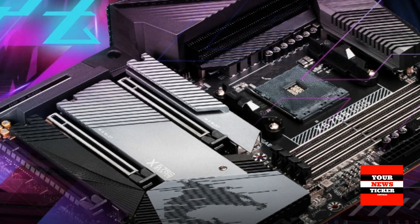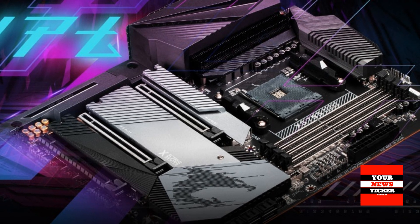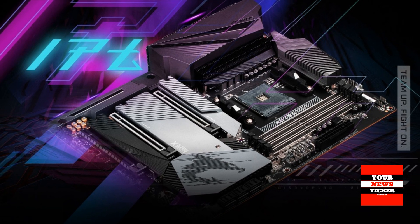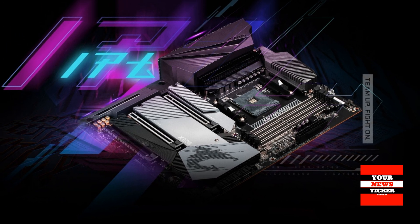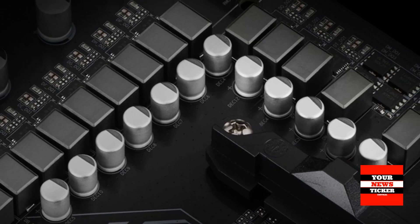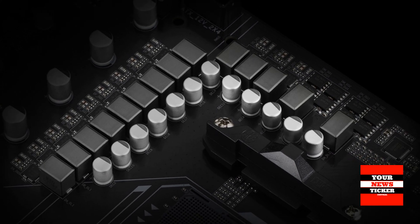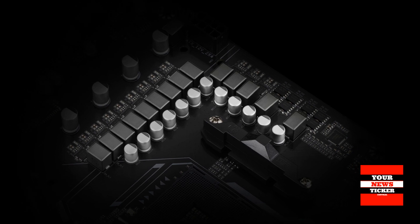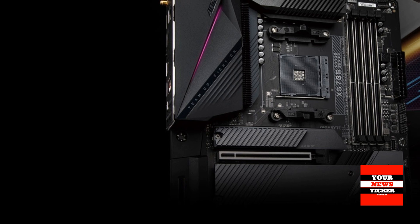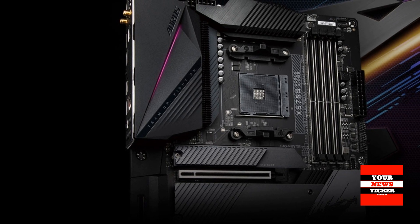Gigabyte points out that the flagship model, the Gigabyte X570S Aorus Master, is equipped with a powerful 16-phase processor power subsystem. The Gigabyte X570S Aorus Pro AX and Gigabyte X570S Aero G received 14-phase CPU power subsystems. All three of these new products offer support for the Active OC Tuner function, which allows for more flexible manual overclocking of the CPU.